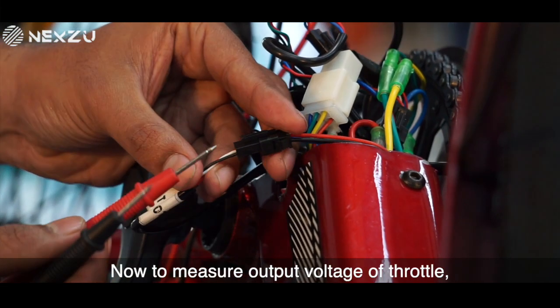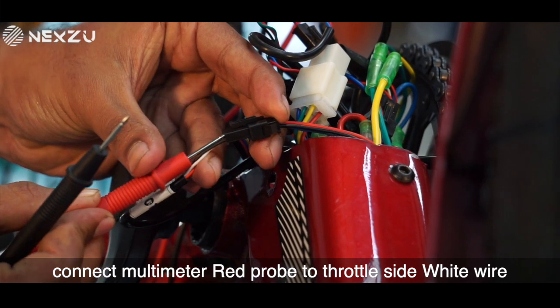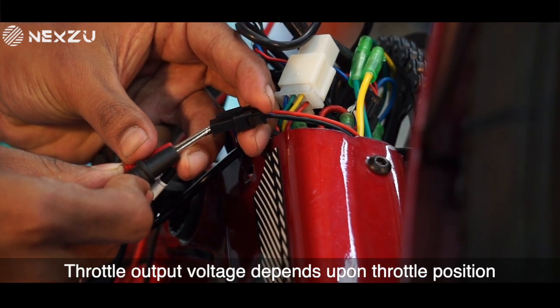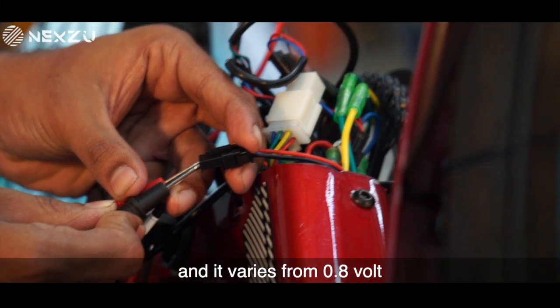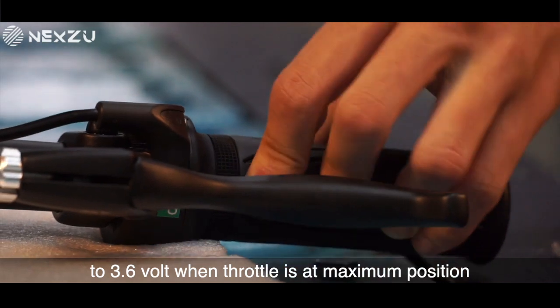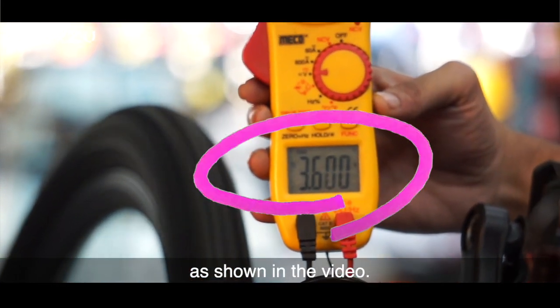Now, to measure the output voltage of the throttle, connect the multimeter red probe to the throttle side white wire and the black probe to the black wire. Throttle output voltage depends upon throttle position and it varies from 0.8 volts when the throttle is at minimum position to 3.6 volts when the throttle is at maximum position, as shown in the video.